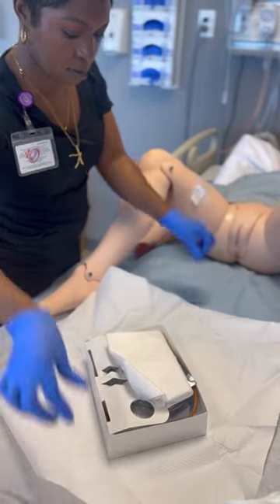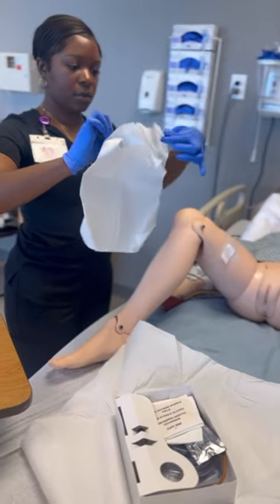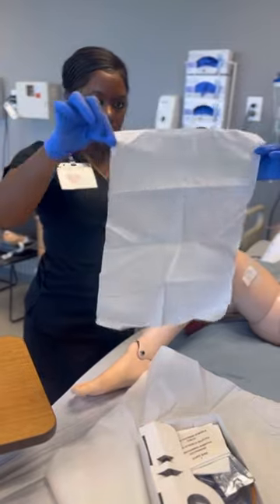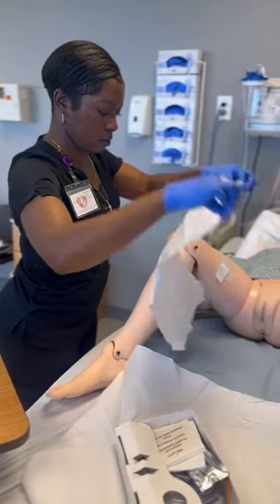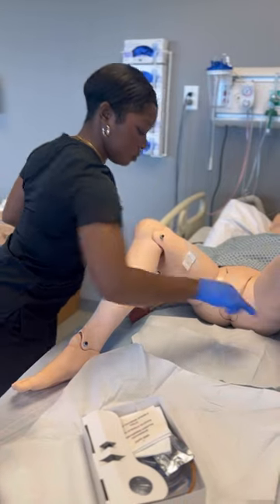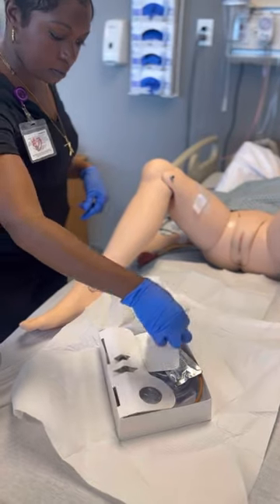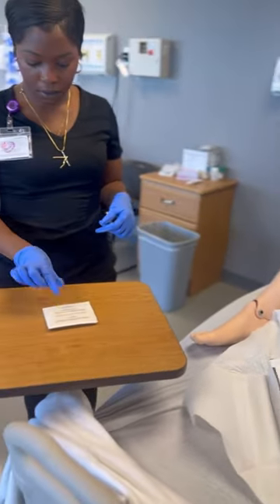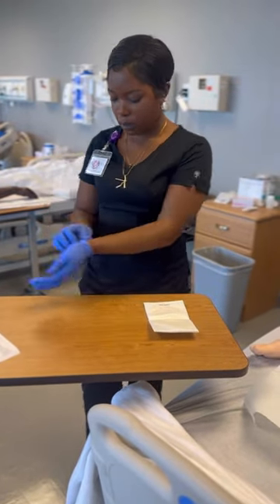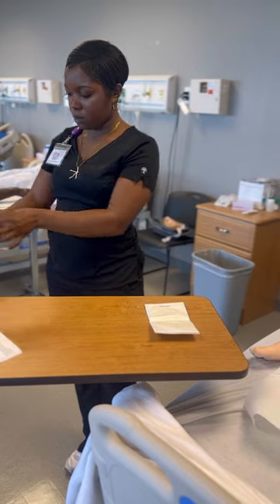Remember that you have a one-inch border around your sterile field that is considered unsterile — that's the part you can touch. With clean hands or clean gloves, touch the one-inch border and put the drape shiny side down. Be mindful that when adjusting the drape you are only allowed to touch that one-inch border. Now grab your sterile gloves out of the kit and open them on the table, making sure you do not turn your back on the sterile field.